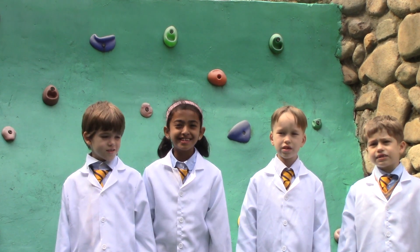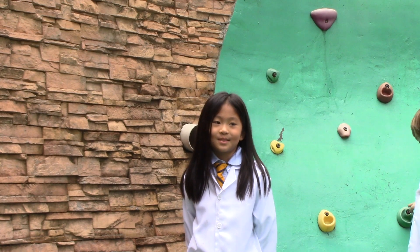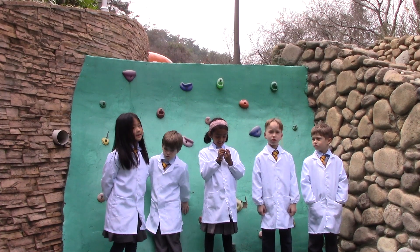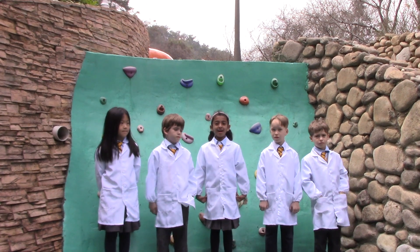Was he wet? Yes, you guessed it. He was very wet when he came to school. How can we keep our teacher dry in the future? Let's make him an umbrella.